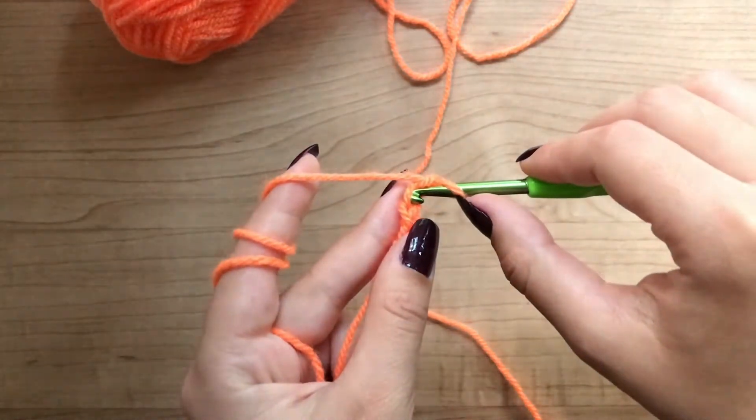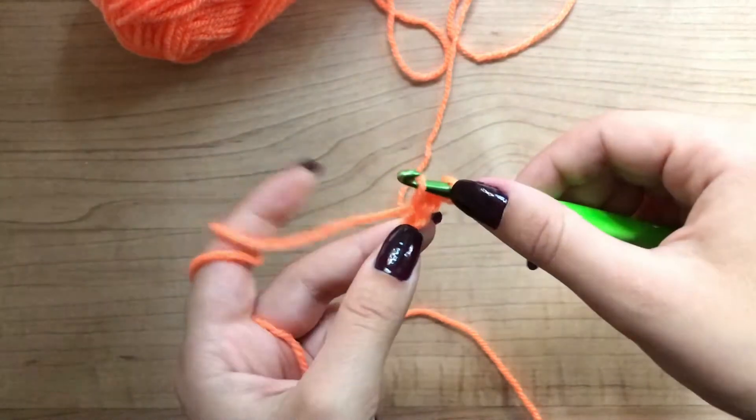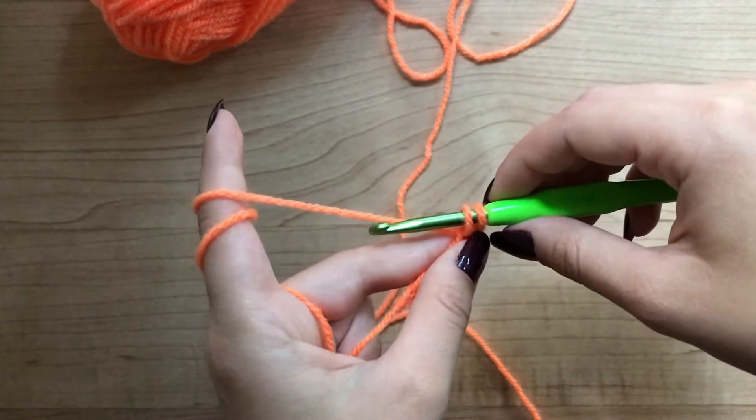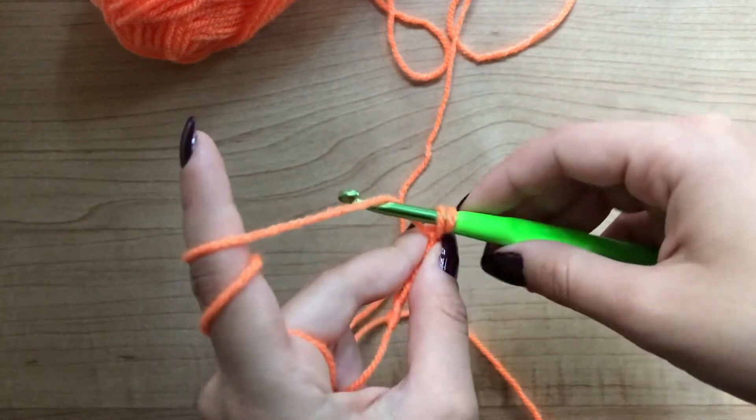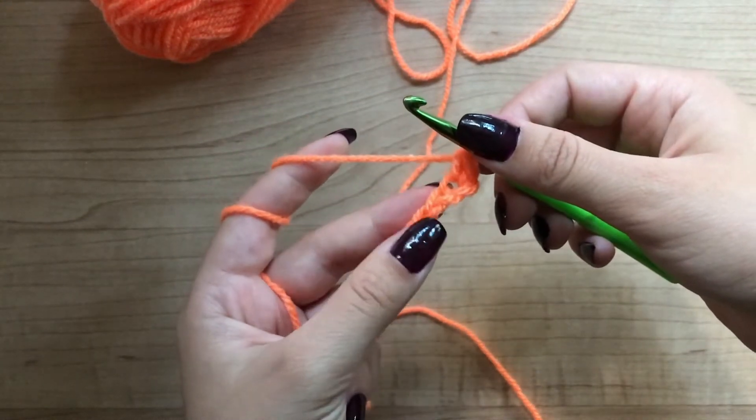Put your hook through that second stitch, grab the yarn, pull through. Now you have two loops in your hook. Grab the yarn and pull through both of them. That's your first single crochet.